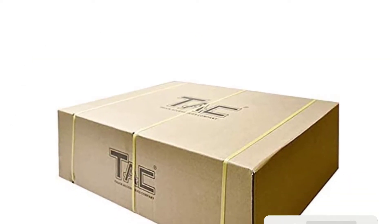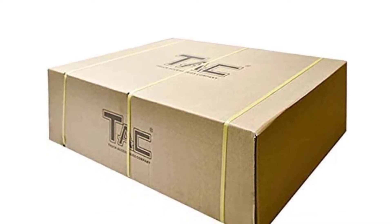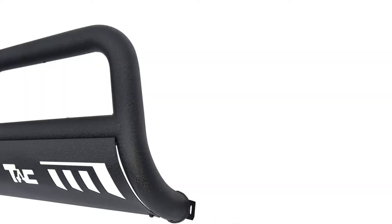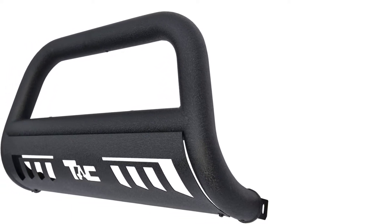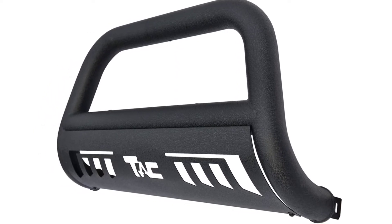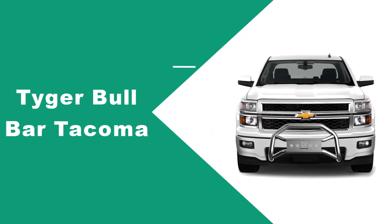It's a heavy-duty three-inch one-piece rugged basic guard that can accommodate lights. There's a lifetime warranty for the stainless steel models, but powder-coated models are covered only for three years. Do-it-yourselfers should know there is cutting involved — this is not a bolt-on installation. The TAC is also available for other vehicles but works uniquely well on the Jeeps. At number two: Tiger Bull Bar Tacoma.